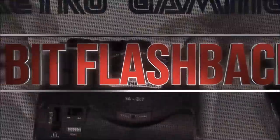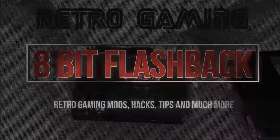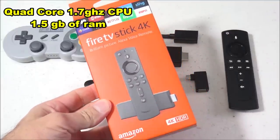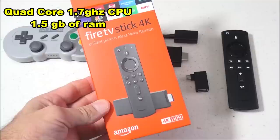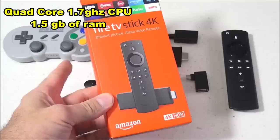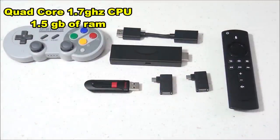Even though the Amazon 4K Fire TV Stick is really small, it has quite a bit of power. It's powered by a quad-core 1.7GHz CPU and 1.5GB of RAM. Just for a quick comparison, the Raspberry Pi 3 B Plus has a CPU that runs at about 1.4GHz, and the PlayStation Classic has a CPU that runs at about 1.5GHz. So this little 4K stick has quite a bit of power for emulation.